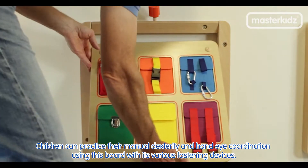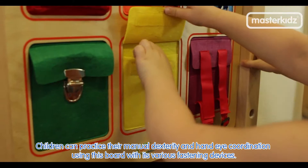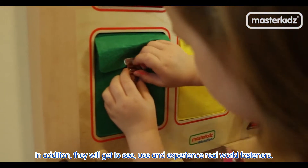Children can practice their manual dexterity and hand-eye coordination using this board with its various fastening devices. In addition, they will get to see, use and experience real-world fasteners.